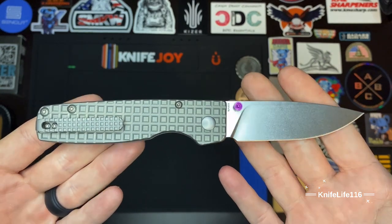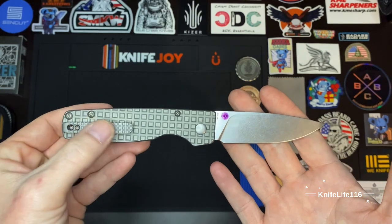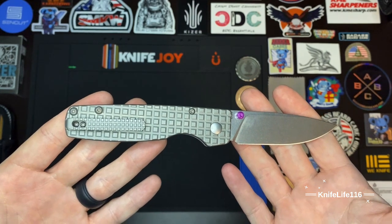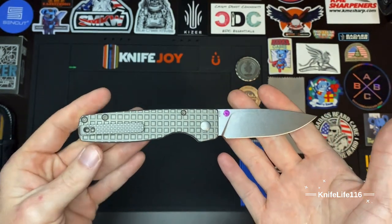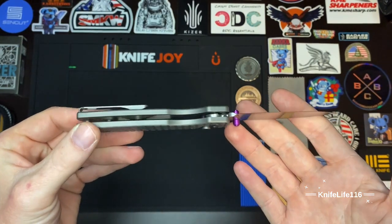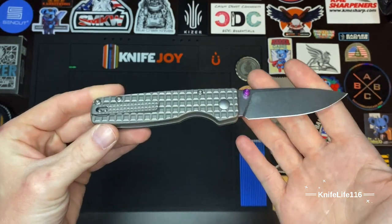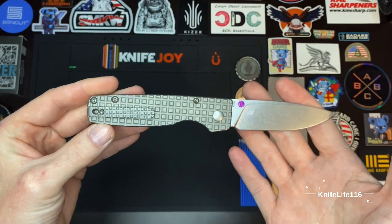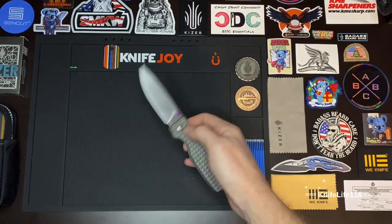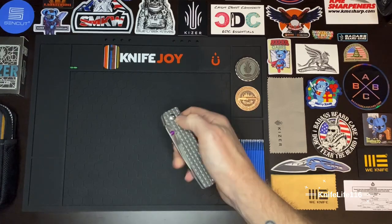I really like this pocket clip too. Love how they kind of flexed on this design — they put the frag pattern on the pocket clip as well. It is inset into the titanium handles — and I say handles not scales because there are no liners inside. It's just a big flex on Kizer's part, showing what they can do. The action is some of the best I've felt, just phenomenal.